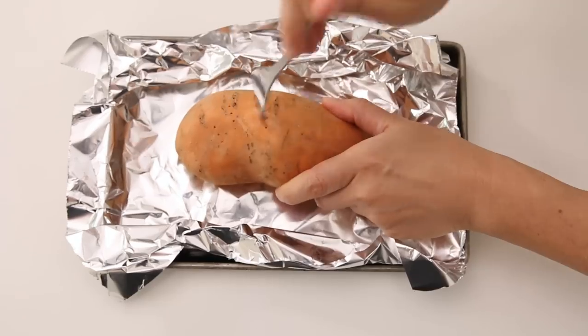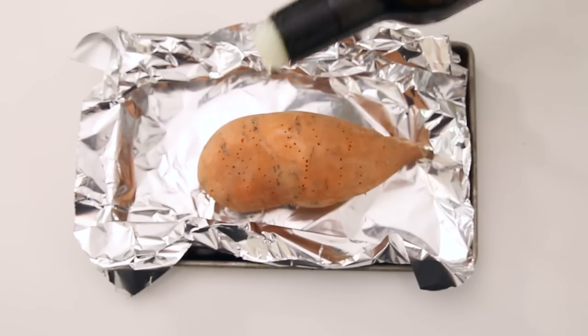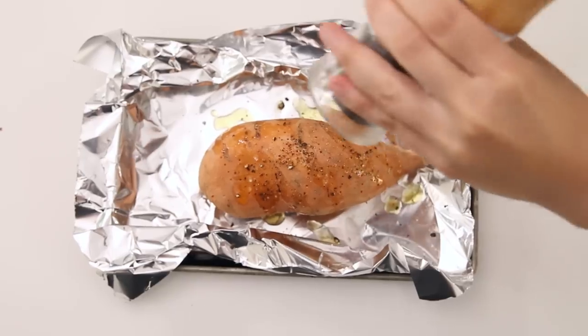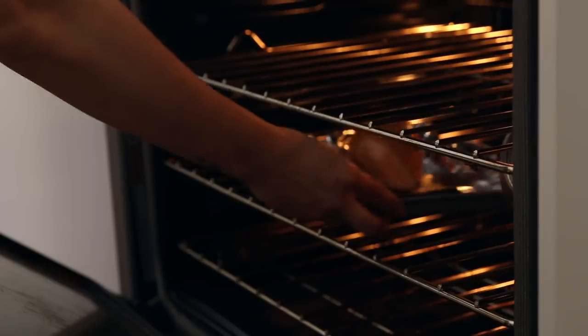The next cheap lazy vegan meal idea is a stuffed sweet potato. You need a sweet potato — just poke it with a fork, then add some olive oil, salt and pepper, and massage it into the potato — really just coating the skin. It's gonna taste really nice once it's roasted. You're roasting this for about an hour at 400°F. And while that's roasting, you're just gonna prep the toppings for the stuffed sweet potato.